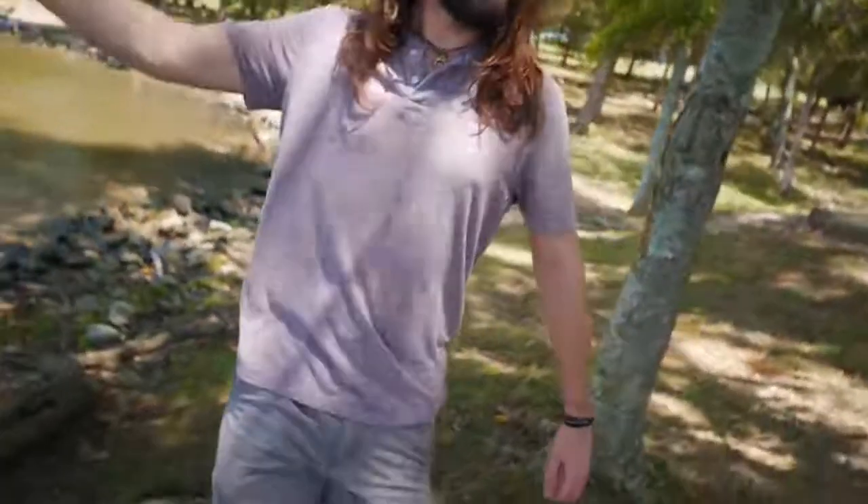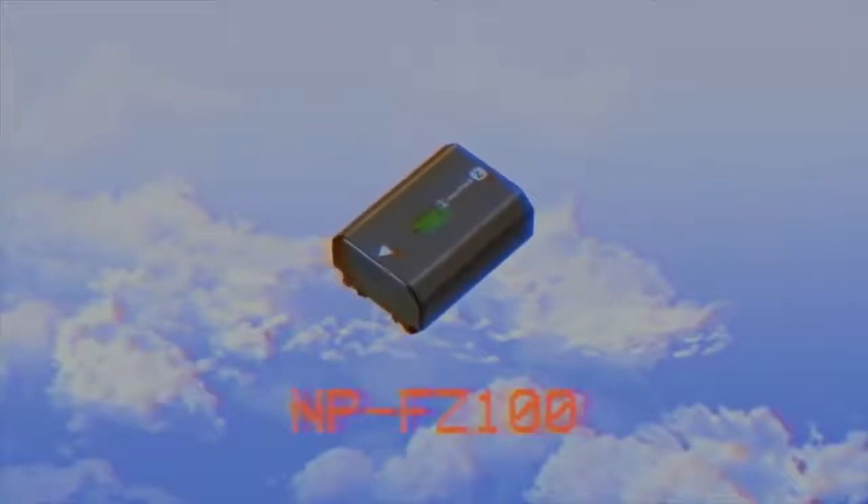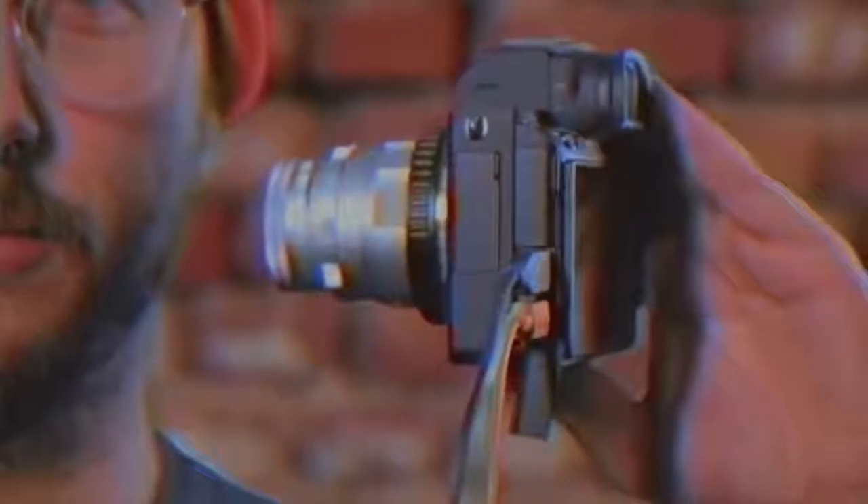Battery life on Sony cameras has had a really bad reputation — the A6300 gave you like 15 to 20 minutes, the A7S II only about 30 minutes, and it was awful for video. They've totally fixed that. With the A7 III you now have up to about three hours of video record time on one battery. The battery grip makes it even more, and another great thing is you can actually charge the battery while using it. Right now we have the camera plugged into the wall over USB — it's charging and powering the camera as we use it.